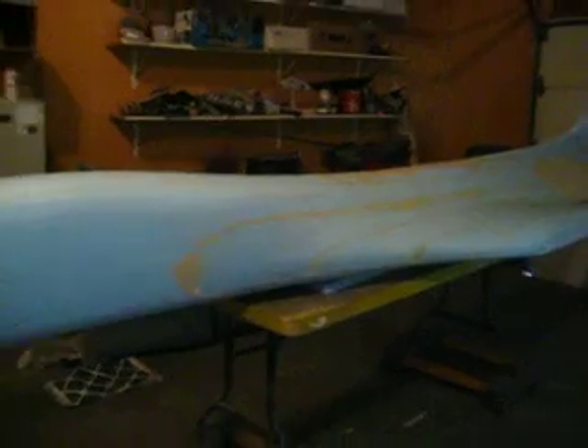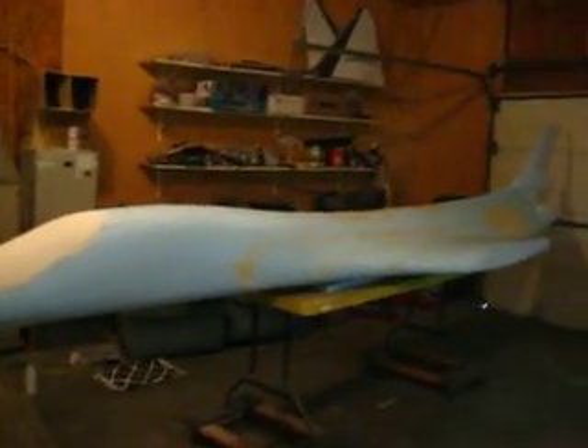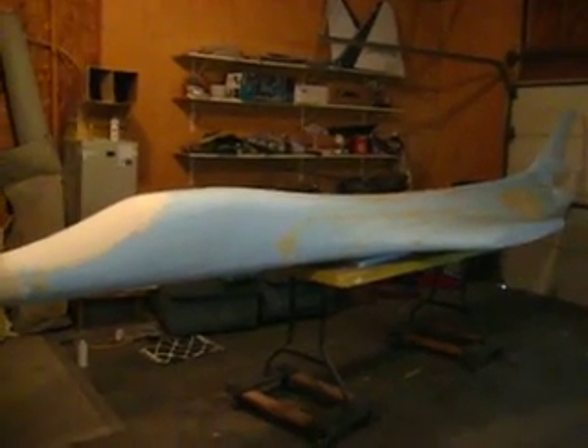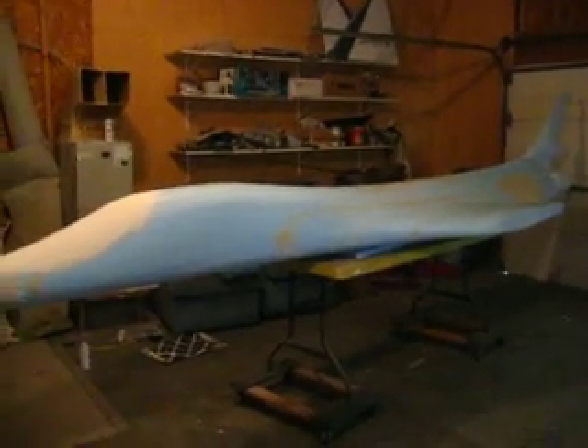Everybody tell us what you think of our project. And if you want one of these things, give us a holler — we'll be able to hook you up with a B-1 bomber. Eighteen foot long, man, that thing is going to be massive. So until next week, we'll see you in the shop.